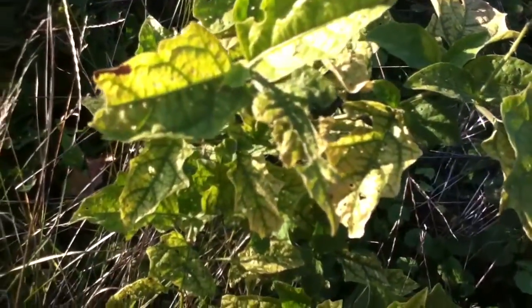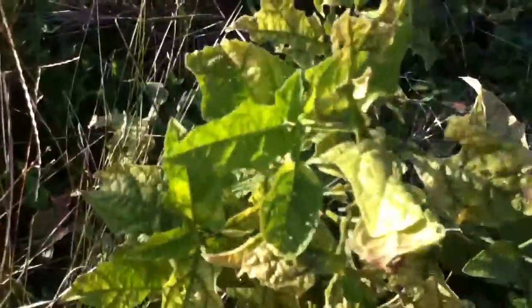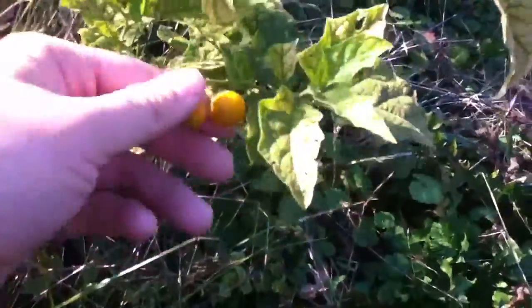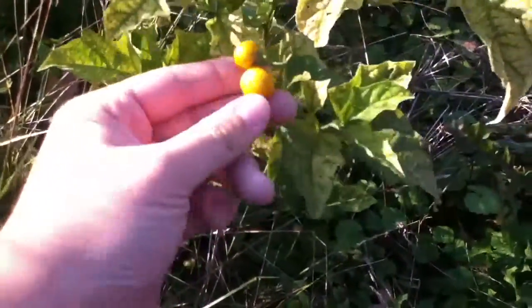Hey everyone, this is Southern Gardener 27, and I am on an abandoned farm here, and I'd like to show you what this plant is. This here is called Deadly Nightshade. It is part of the nightshade family. Here we got the purple nightshade.